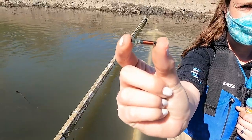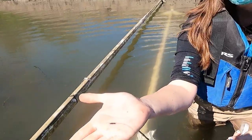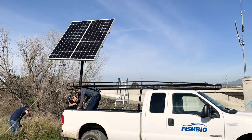This is a 23 millimeter tag — this is a fairly large size PIT tag. This is a 13 millimeter tag, and this is the typical size that would be implanted into a baby steelhead smolt or a salmon smolt.